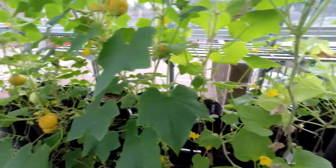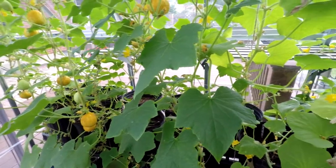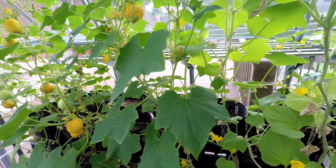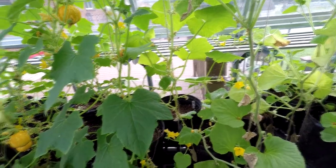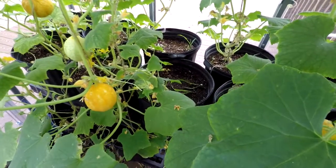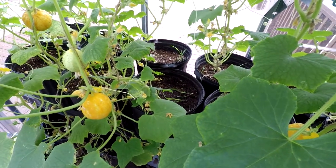I did notice that the leaves were starting to yellow a little bit, probably from lack of nitrogen. So I went ahead and gave all the lemon cucumbers and Armenian cucumbers about a quarter cup of Chickadee Doo-Doo, which is pelletized chicken manure. I just top-dressed it and then used the sprayer on the hose to work it into the top of the soil.